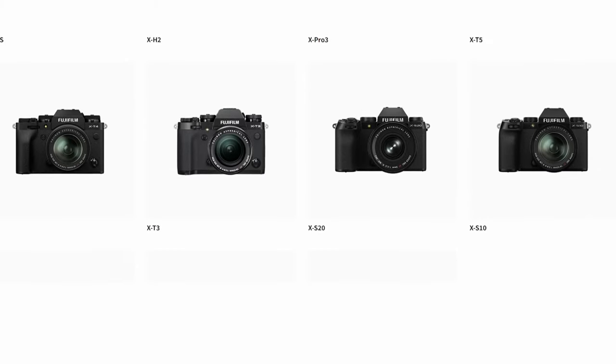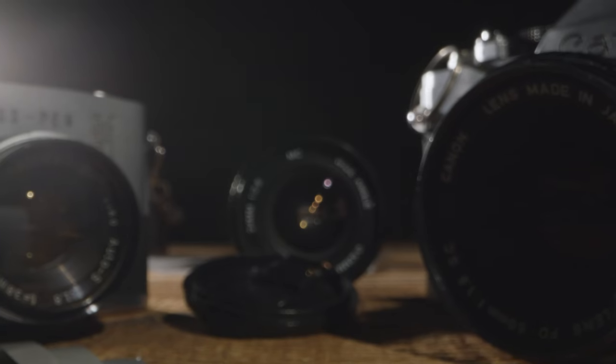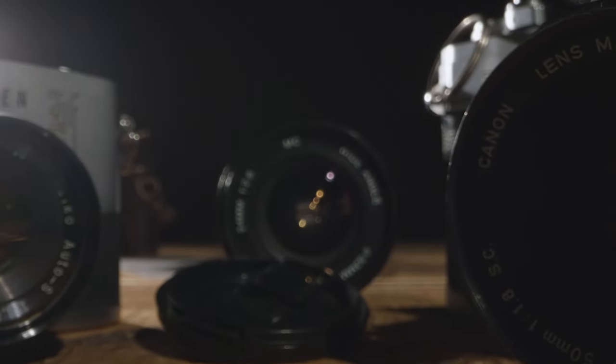For anyone that doesn't know what the Fujifilm X-System is, it's an APS-C cropped sensor camera system, which is the sensor size below full frame and above micro four thirds. Contrary to a lot of other manufacturers, Fujifilm actually focuses on their cropped sensor camera system — they don't just see it as an entry-level system but as a system for anyone, beginner or professional.